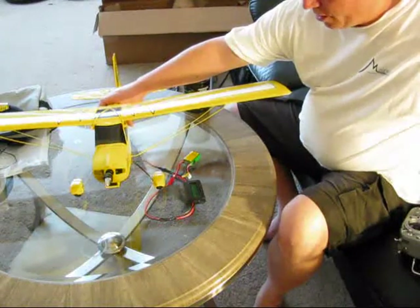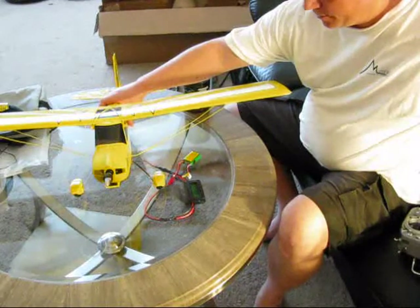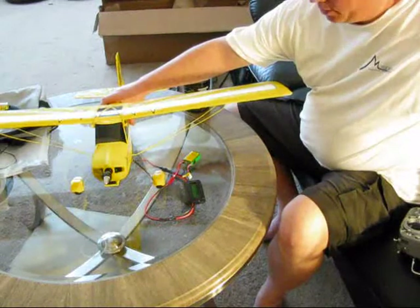This is awesome. Running under 2 amps at 50% throttle.